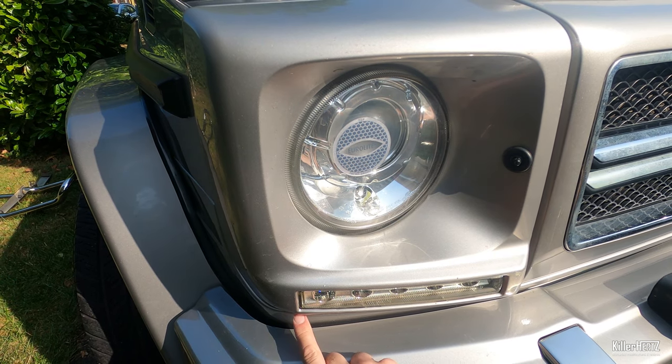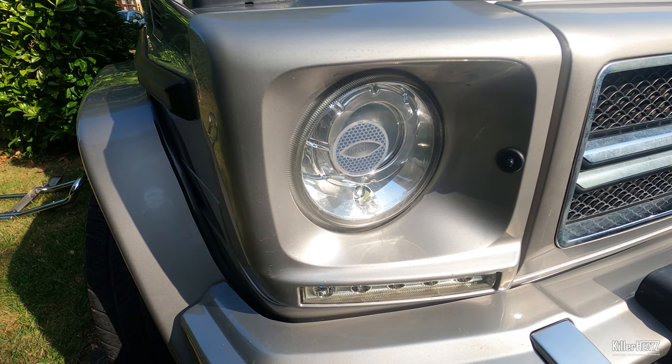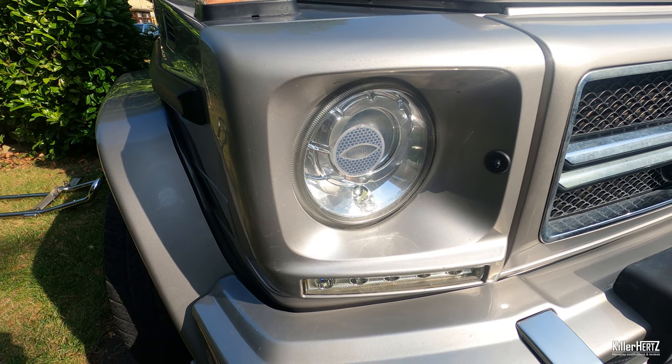If your G-Wagon has the optional brush guard fitted, or bull bar as it's more commonly known, you'll need to either remove this or pivot it forward with the special tool. Check out my separate video where I show you how to remove this.